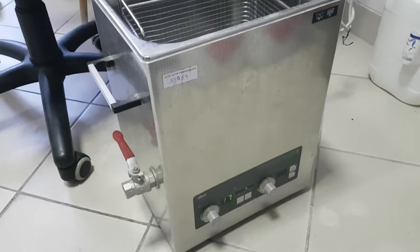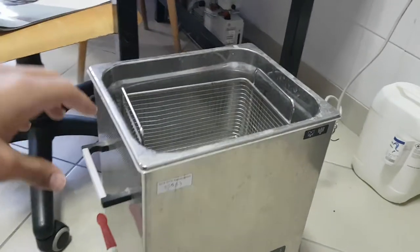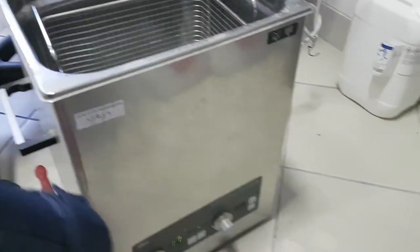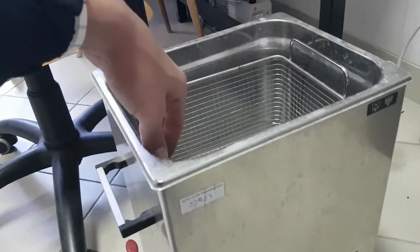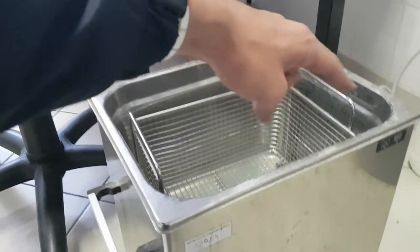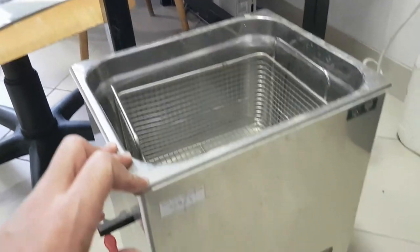For sonification, you need only to put your beaker here inside this bath and you start from here. The wavelength moves from this corner to this corner and we can get a good extraction.